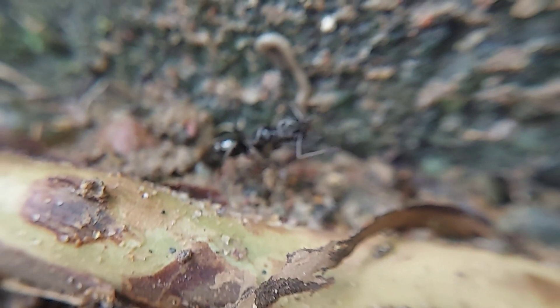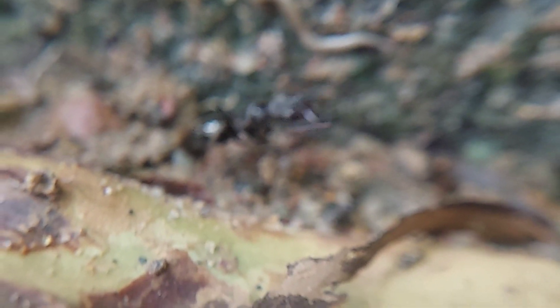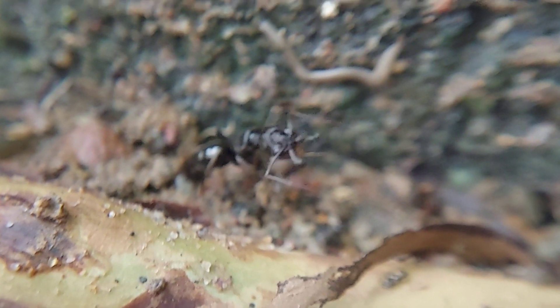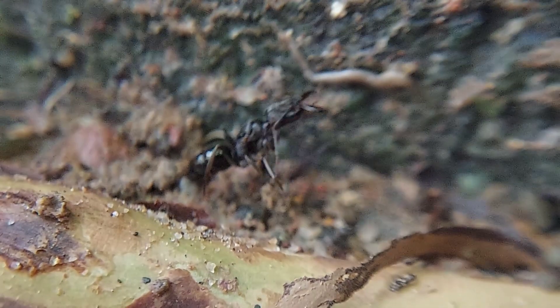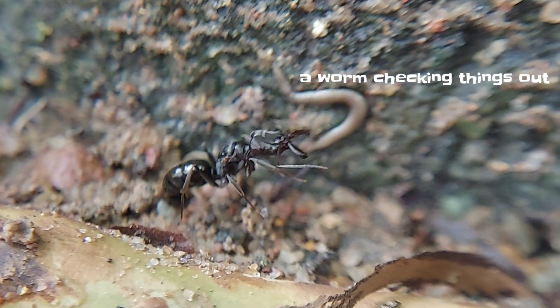If there aren't trap-jaw ants native to your area, keep searching — maybe you'll find some. If there are trap-jaw ants in your area, look under logs or stones right after a rain. Trap-jaw ants really love humidity, and humid places like under wet logs will attract queens.